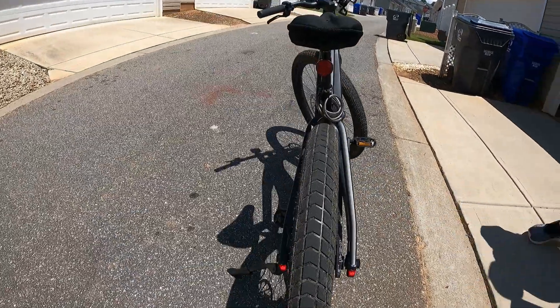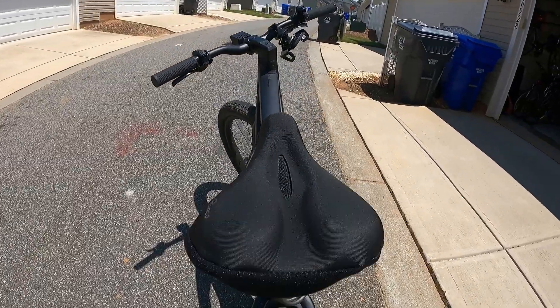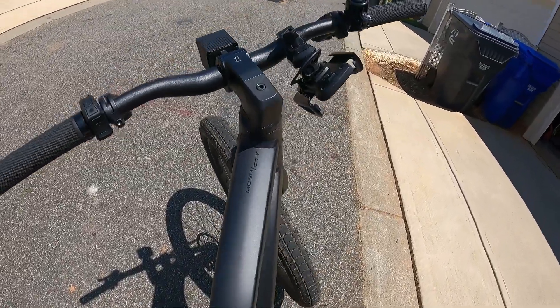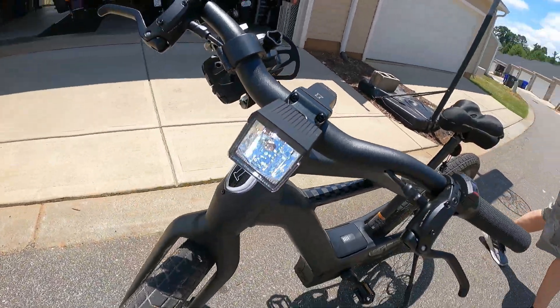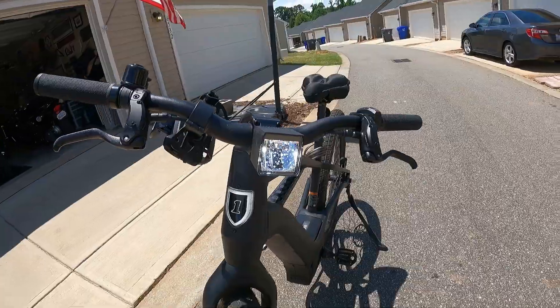It's got a front headlight — this is amazing. From what I understand, there are four different ride modes you can use to give you assistance. Have you used all four? Yes, I've used all four.